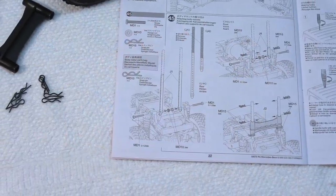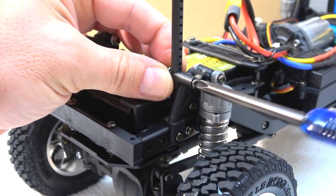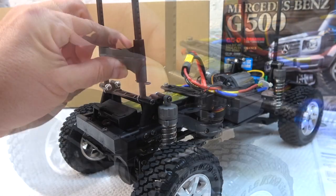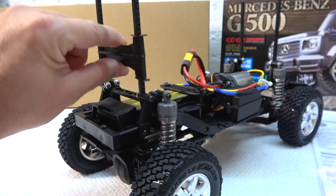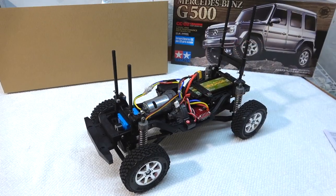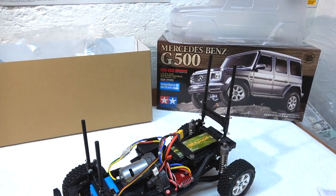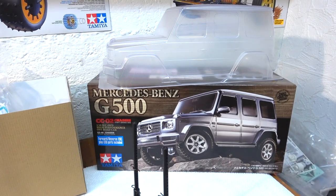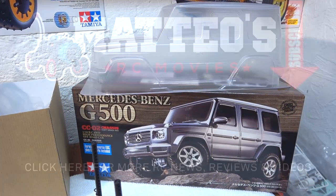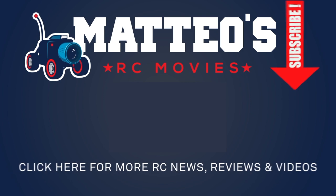Step 45 is the installation of the body posts. Screw them on and install the strut to reinforce the rear holders. I'll leave them long for now and shorten them after the body is finished. The chassis is now ready to roll — the next step is the body. I'll start with that soon and show you in the next video of the build series. Please give a thumbs up if you like it and subscribe if you haven't already. Thanks for watching and see you soon.